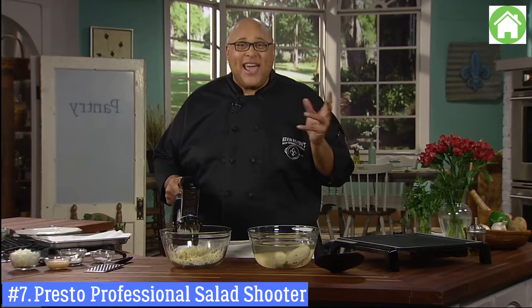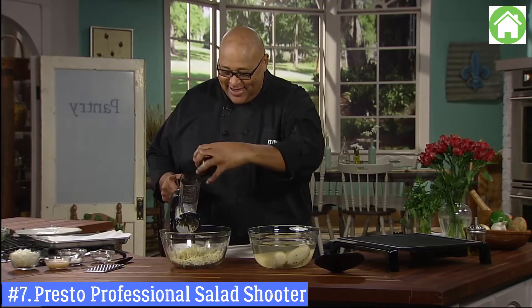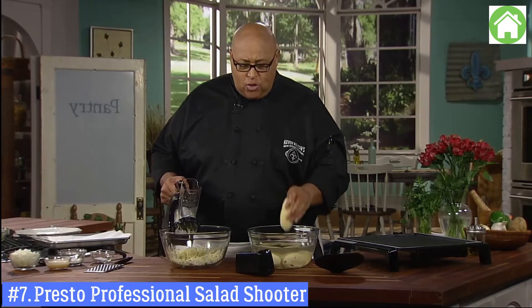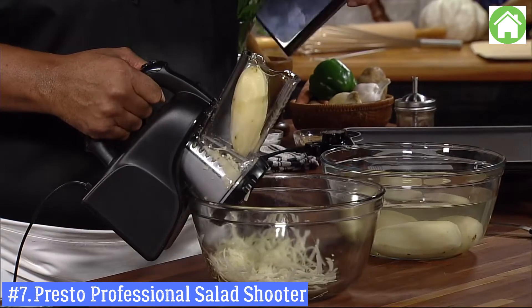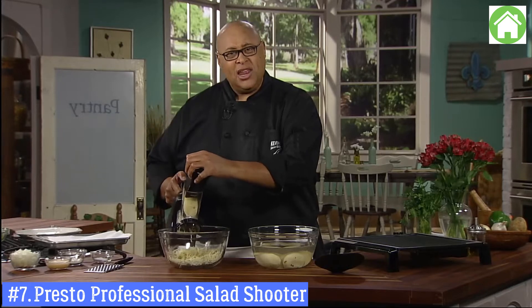What kid would not want to help cook in the kitchen if they got to do this? Let's do one more potato. You don't need a potato that's huge — and if you only have a huge potato, just cut it in half. What's nice is this takes all of the work out of shredding, so why have one arm bigger than the other arm?